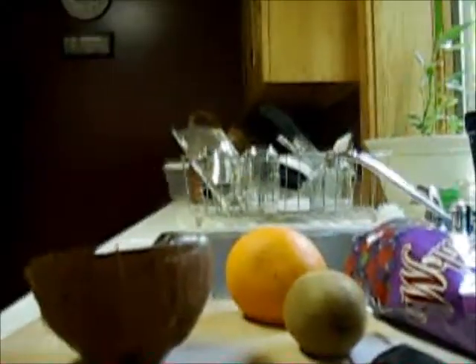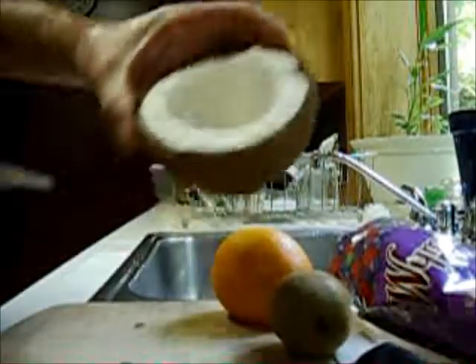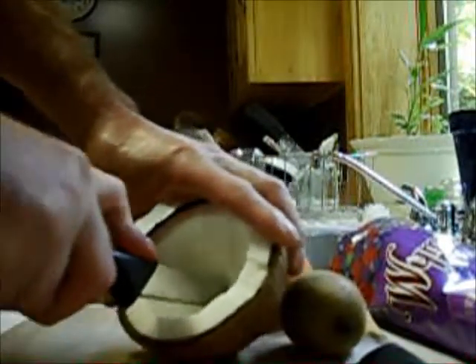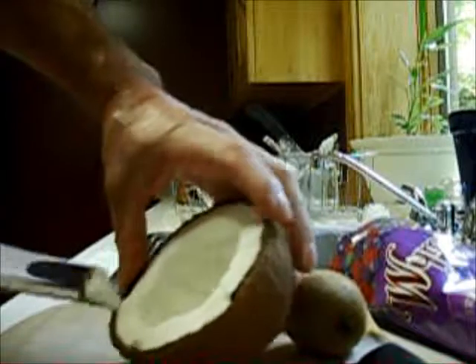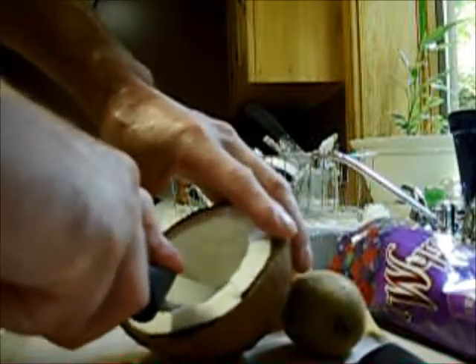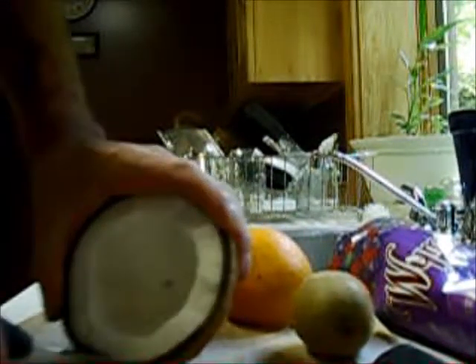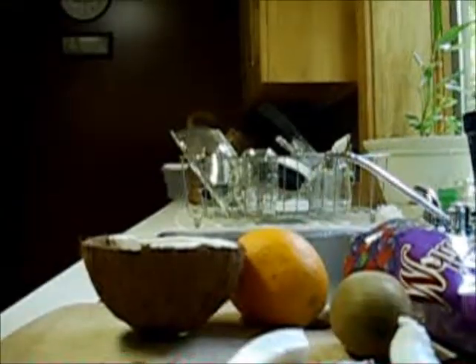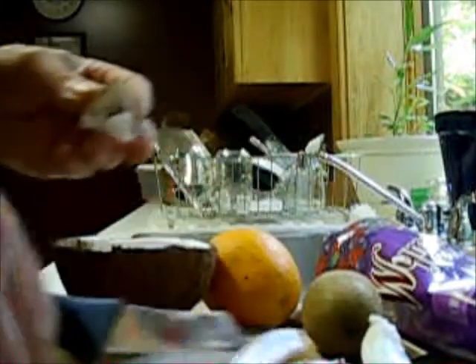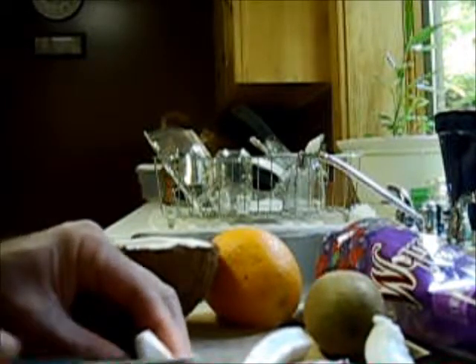I'll only use half of this — so a quarter of the whole coconut. To get the meat out, use a knife and start in the middle, push down firm to the shell so you cut right to it, draw it out, then go back to where you started and cut a triangle. Do the same thing, then try to peel the piece you just made out — pop it right out. Then I used to peel the brown skin off, just cut it down; sometimes I don't bother anymore.